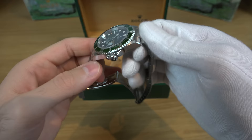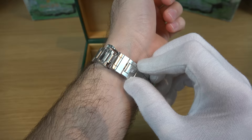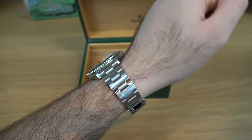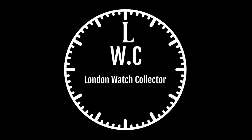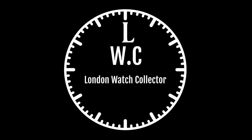2019 made me fall in love with five-digit Rolex watches, and having the Kermit, the Pepsi, and the Daytona definitely completes my neo vintage Rolex collection. I hope you enjoyed this review — that's all for this week, thank you for watching.